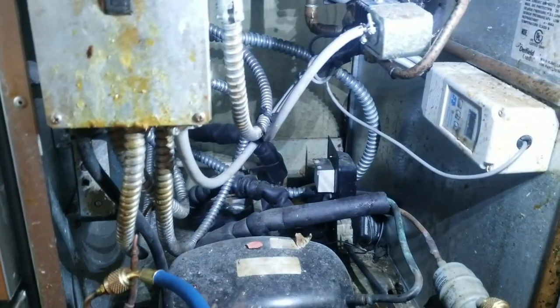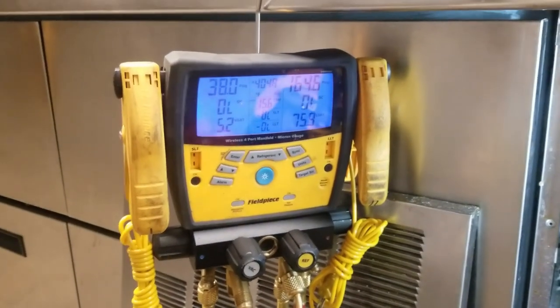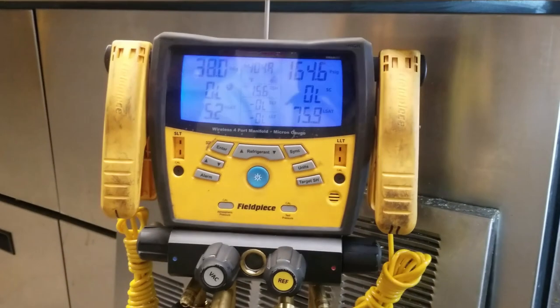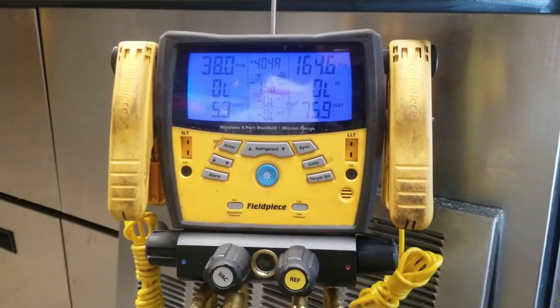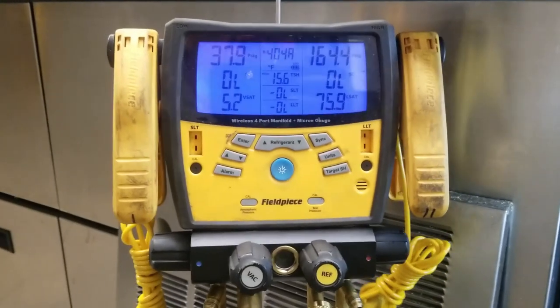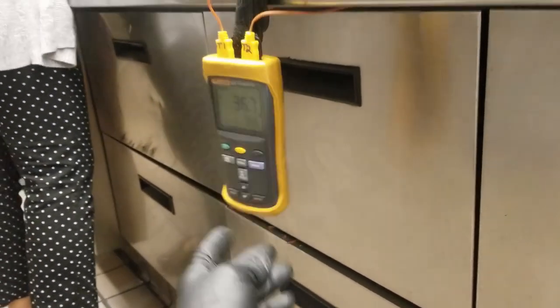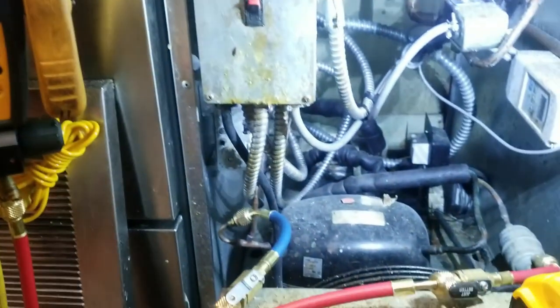That's where we're going to start — I'm going to add some refrigerant. I definitely know we're low. Once I get it to where I think it needs to be and the system is coming down to temperature, we'll leak check the system and figure out where the leak is. We're within ballpark now and the box is coming right down to temp. Once it got the right amount of refrigerant, it started kicking.